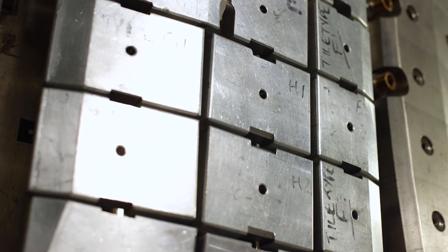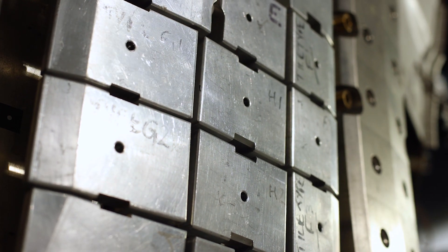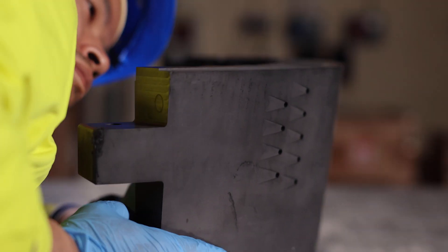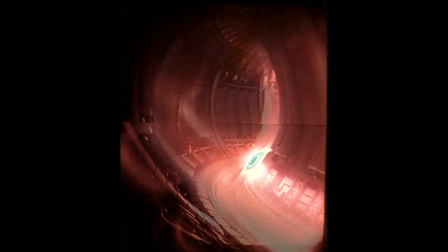Were those the tiles that we saw earlier? They were, yes. The tiles around the machine are actually made of a special material that means that if the plasma, for whatever reason, does touch the wall, it doesn't melt. That was incredible — inside that machine, with the plasma, it's one of the hottest places in the universe. That blew my mind.